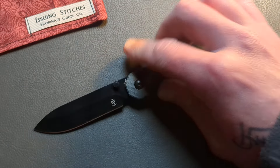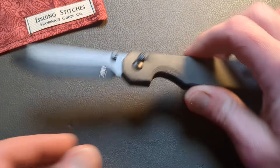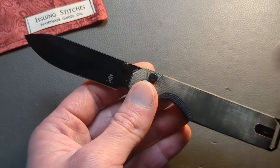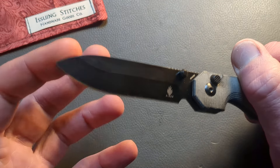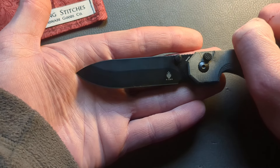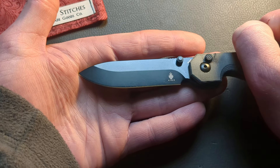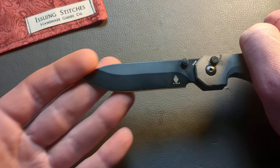On this list we have a couple of my favorite button locks in a long, long time, and this is one of them — the Kaiser KUH. We have a 154CM drop point blade. It's an elegant, beautiful looking drop point blade. I just love it. It's almost spear-pointy. I love it — it does something for me. It's going to be a very useful blade shape.